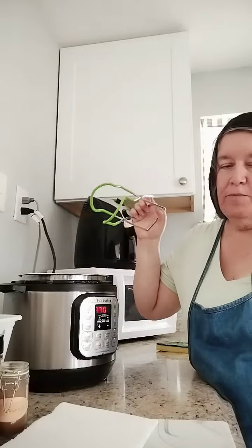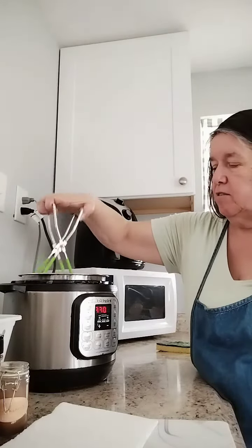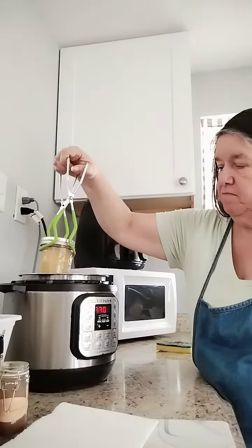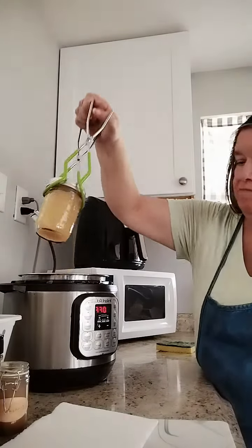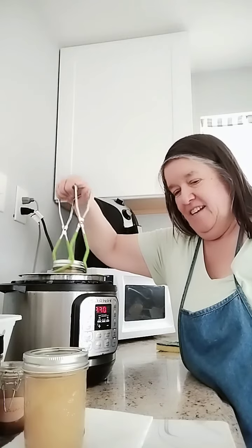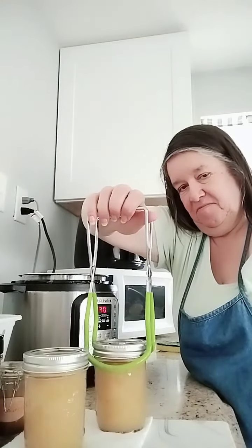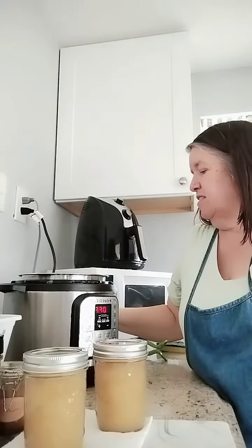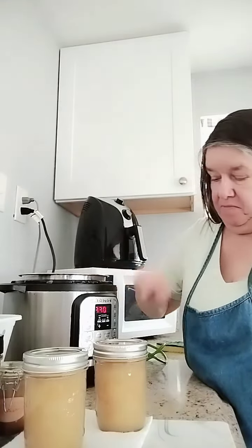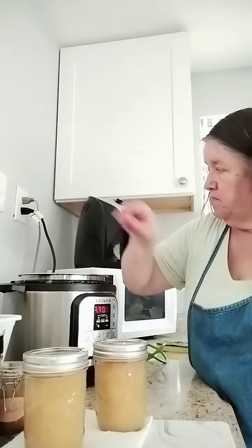Okay, so here you are. The applesauce has been in the hot water bath for 20 minutes. I'm going to lift out this jar, and this one, and shut this off. Unplug.